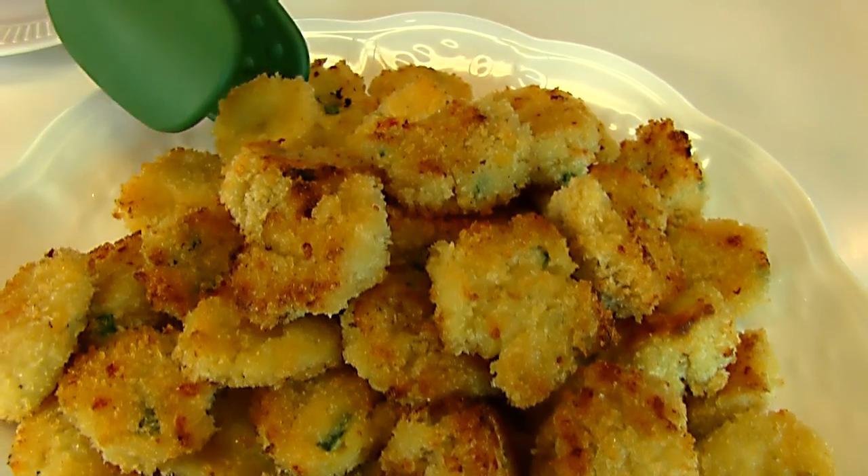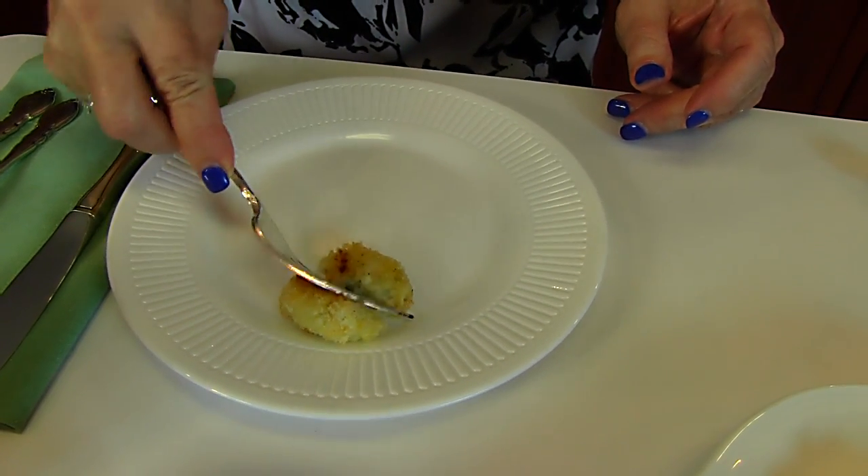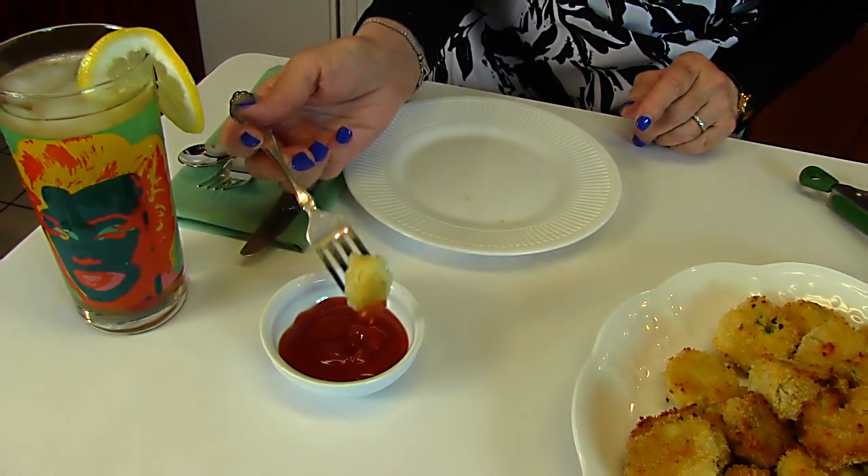I'm just going to test one of these — this one looks good. I'll bring it over to my plate and use a fork to cut it. You can hear the little crunch on the bottom where that was browned, and you can get these as brown as you like. It is crunchy on the outside and nice and flavorful. If that's not enough flavor for you, you might want to serve it with a dip. I just have ketchup out here today, but you can imagine all the different dips you might want to use. That tastes wonderful. We're having ribeye steak tonight and I think that's going to be a great accompaniment. I hope you like it.